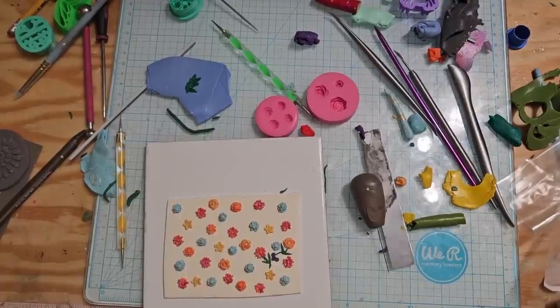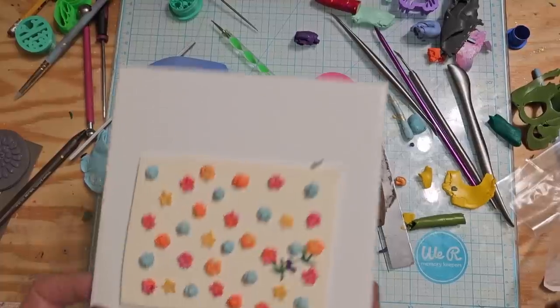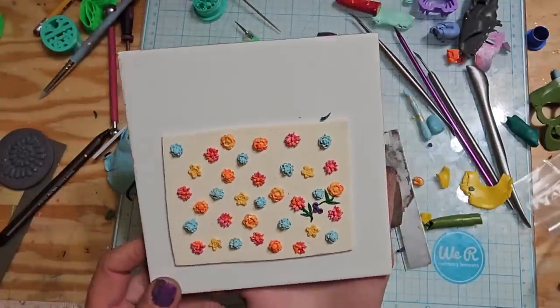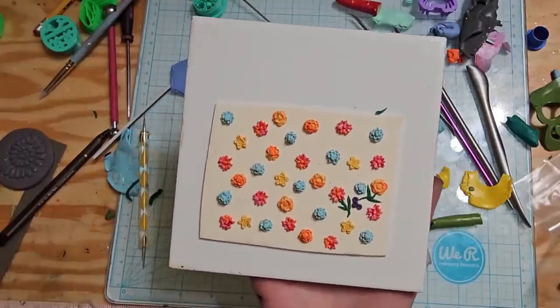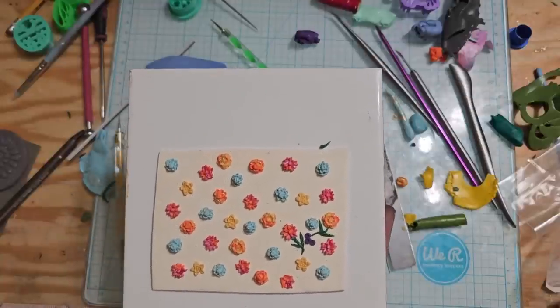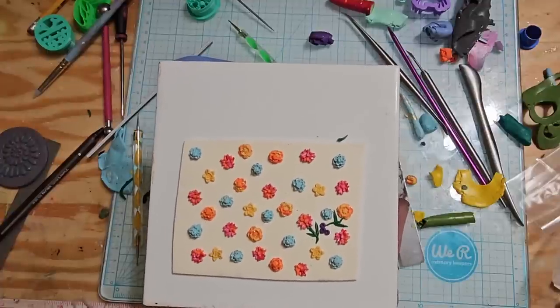Alrighty guys, I can't find what I was looking for so I'm just kind of making leaves, individual branches and leaves, and then adding a couple purple dots. I took them off and messed it up so I'm just going to fill all this in with stuff like that. When it's all complete I will come back and show you what it looks like. We'll see you in a little bit or tomorrow - talk to you soon, bye!